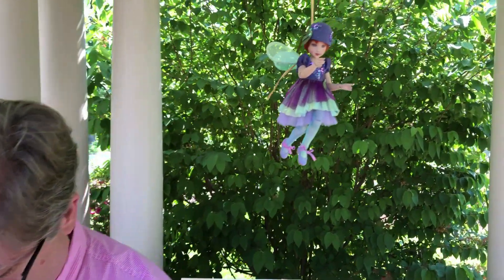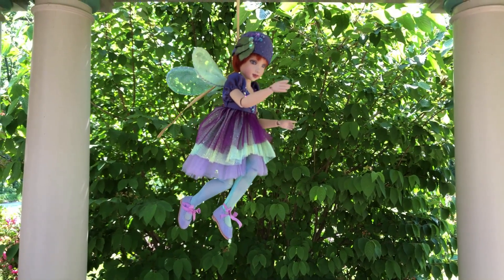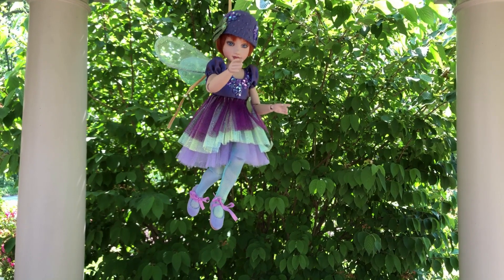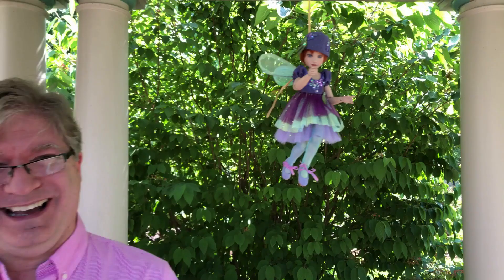I want to quickly focus on this piece by Helen Kish — one of her wonderful fairies. Helen Kish was very influenced by the work of Martha Armstrong Hand. That's what's dangling in the background. Helen and I had a nice conversation about Martha.